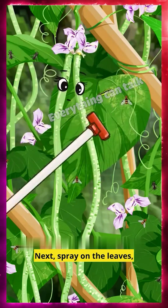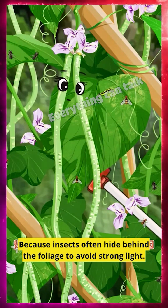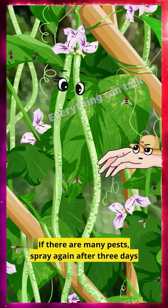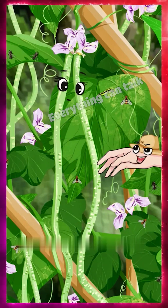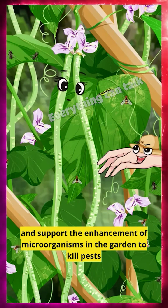Next, spray on the leaves, then spray on the underside of the leaves and stems, because insects often hide behind the foliage to avoid strong light. If there are many pests, spray again after three days, then again on the 5th and 7th day to achieve the purpose of prevention and control, and support the enhancement of microorganisms in the garden to kill pests.